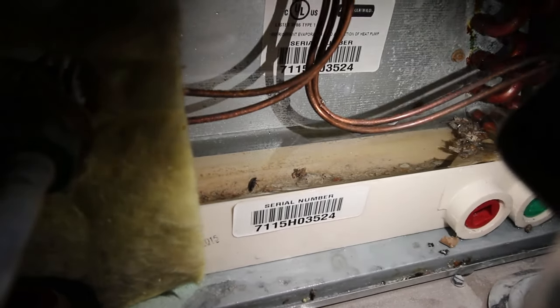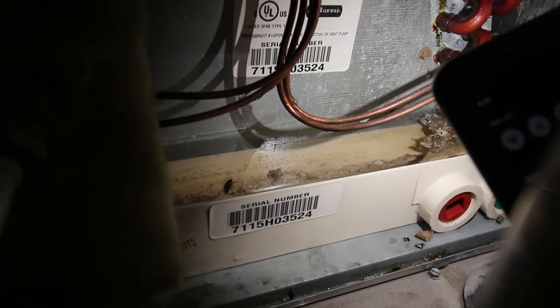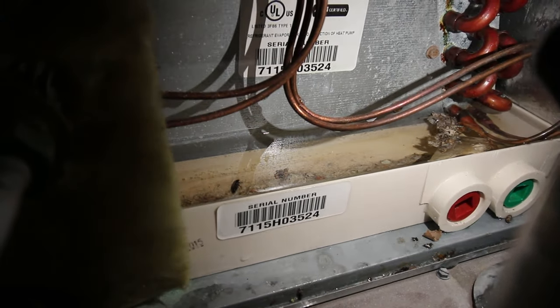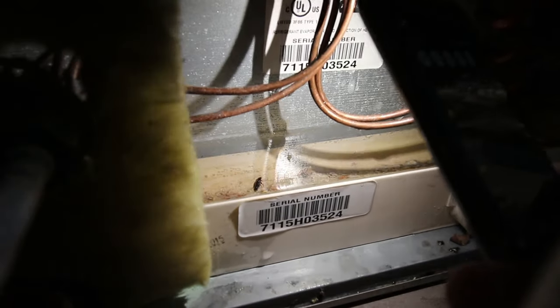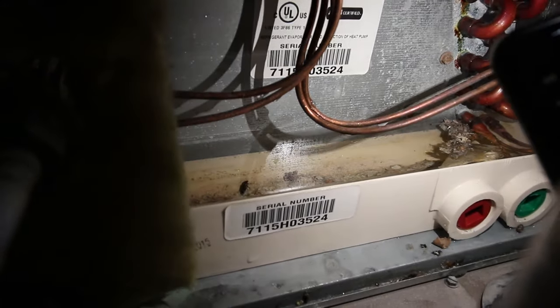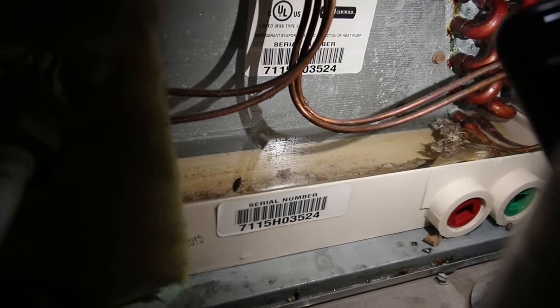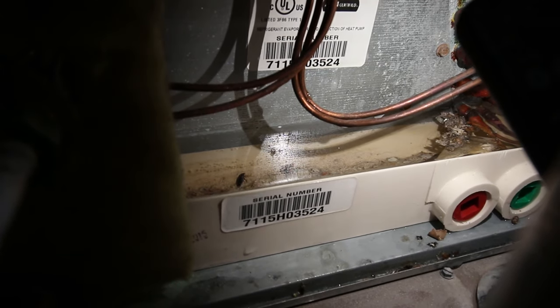The pan is to the brim with water, and there's a bunch of debris inside here too. I've never had this off, I've never cleaned it out. We've had one technician come out and look at everything since we've lived here. I don't know if that's something they look at or clean, but either way I'm pretty sure we have a clog somewhere based on all the debris that's in here.